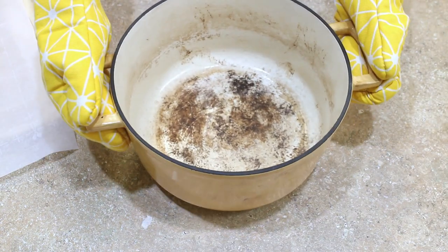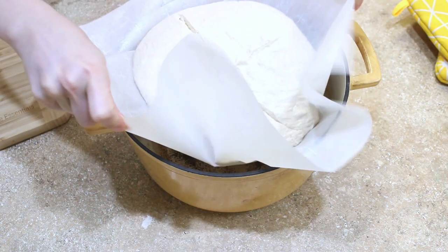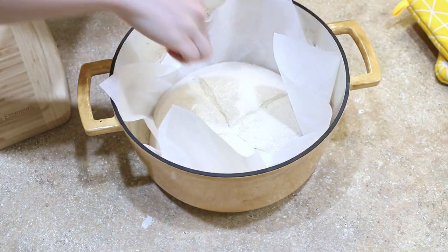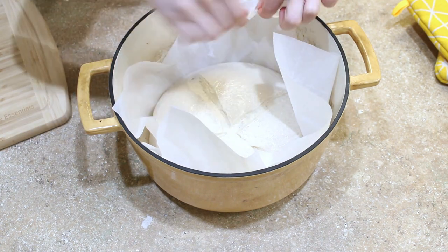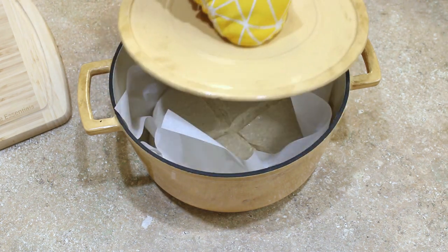Grab your hot Dutch oven, take the lid off, gently lower your sourdough into the pot, put the lid back on, and bake for 20 minutes. Then remove the lid and continue baking about another 20 minutes or so.